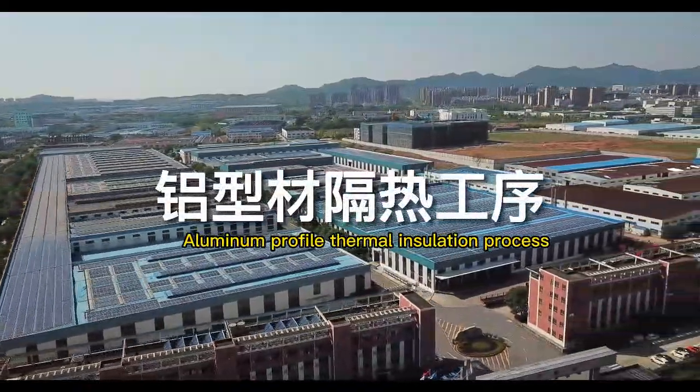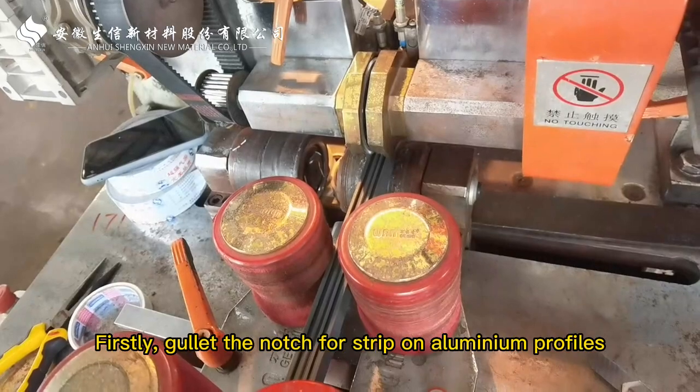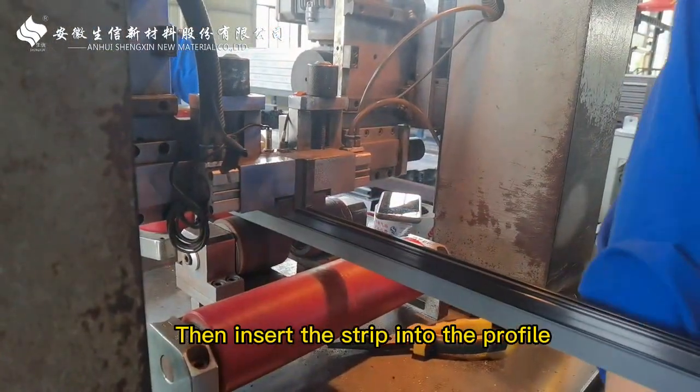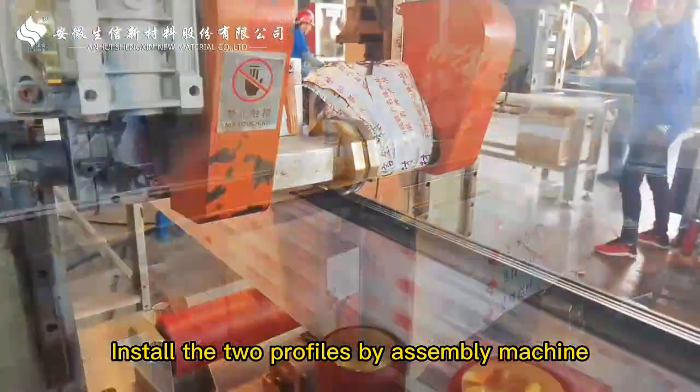Aluminum Profile Thermal Insulation Process. Firstly, garlet the notch for strip on aluminum profiles. Then insert the strip into the profile. Install the two profiles by assembly machine.